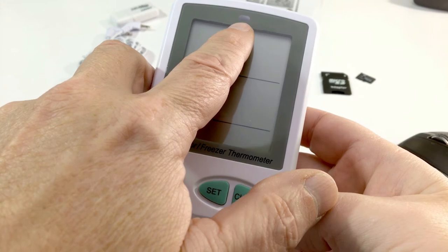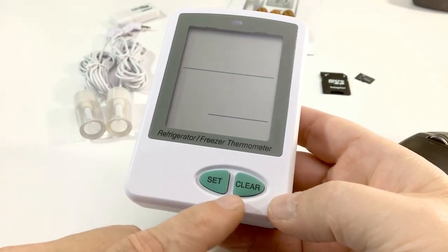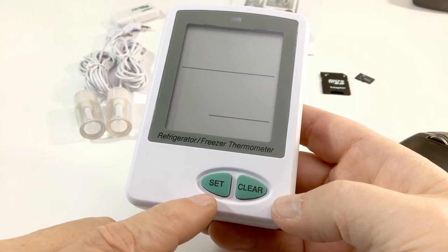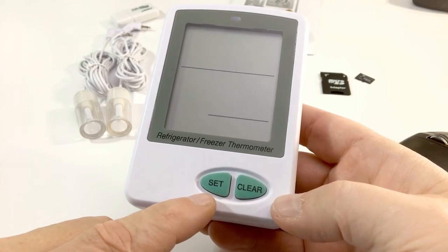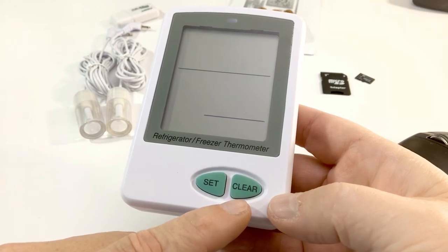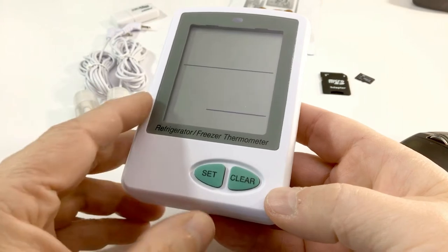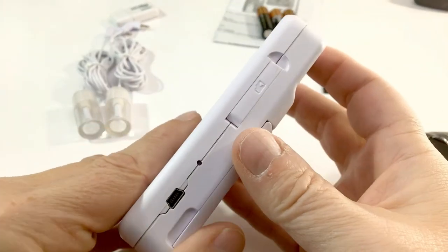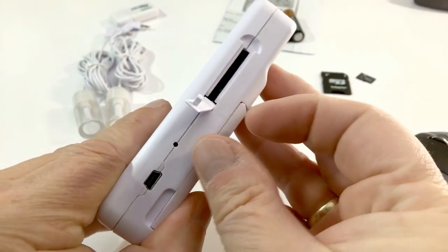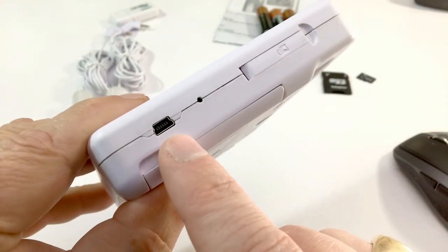Quick overview of the unit. Up top is your LED alarm indicator display and two buttons: Set and Clear. The Set button is used for configuring date, time, and min/max alarm values. The Clear button will reset the min/max recorded values back to the current temperature of the probe. On the right-hand side you have an SD card slot and a USB port for powering and downloading data.